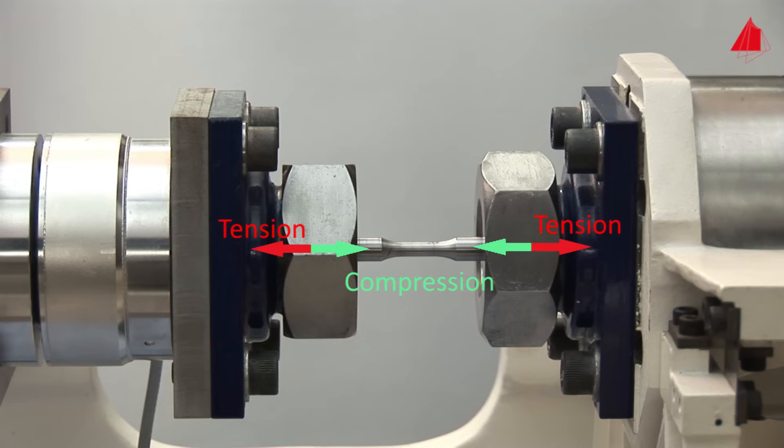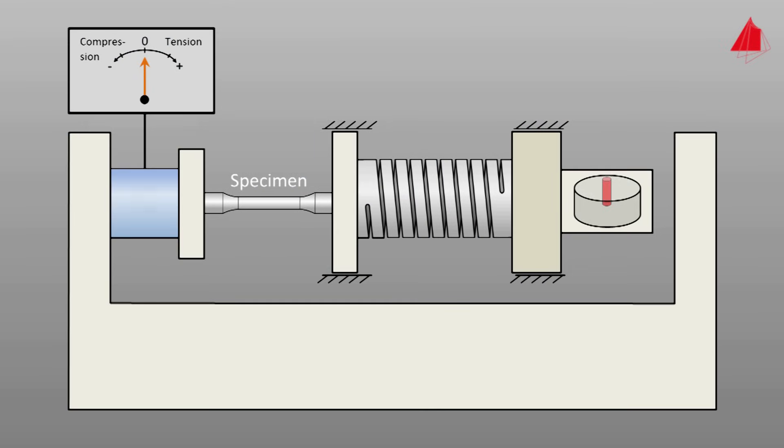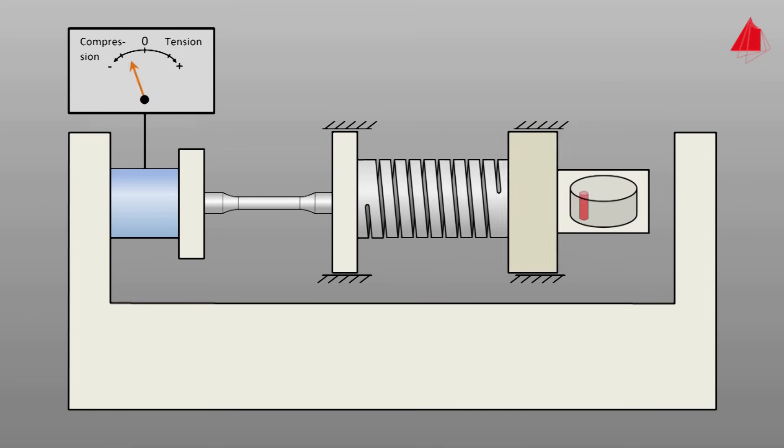Our fatigue testing machine is equipped with a mechanical resonance drive. The specimen is connected at its left grip via a load cell to the machine frame. At the right grip, a spring is mounted and there in turn, a mass. An imbalance stimulates the mass to vibrate. Longitudinal guides prevent the mass from vibrating in the transverse direction. Via the spring, the test force acts on the specimen. By varying the excitation frequency of the imbalance, the test force can be controlled. In our case, the specimen is loaded with about 25 cycles per second.